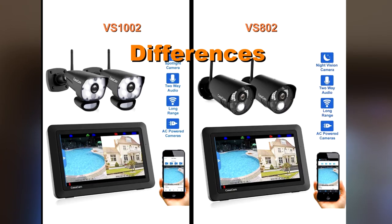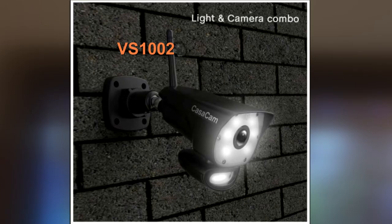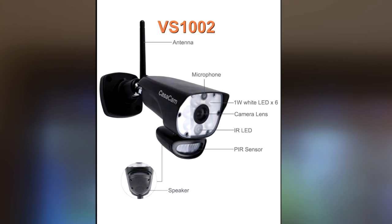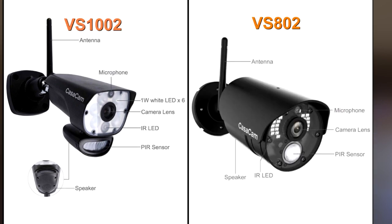Seventh, what are the differences between the spotlight camera system, the VS1002, and the night vision infrared camera system, VS802? The spotlight camera is more like a traditional infrared camera, plus it includes a bright security light. The spotlight camera housing is made of metal to help dissipate the heat from the ultra bright LED, while the infrared camera is made of plastic. The spotlight camera has a separate motion sensor and a larger speaker, allowing for a longer motion detection range and louder two-way audio on the camera side. Both share the same monitor and both are IP56 rated and good for outdoor use.